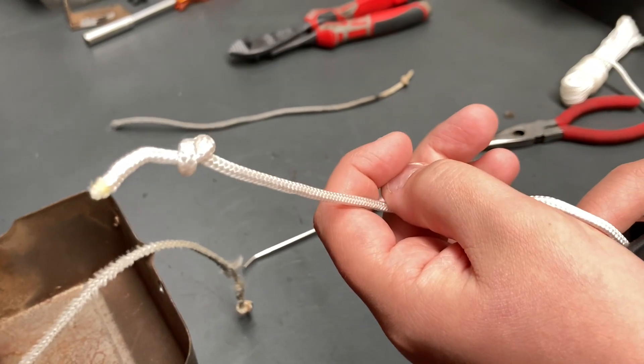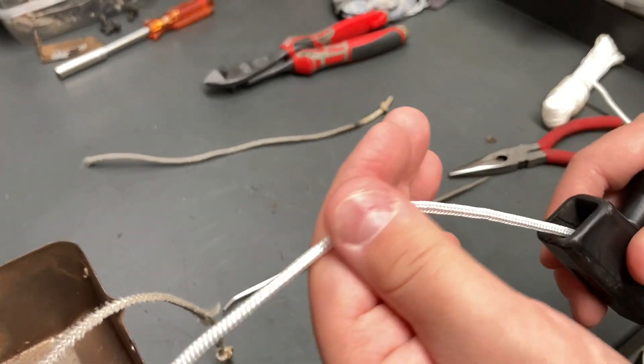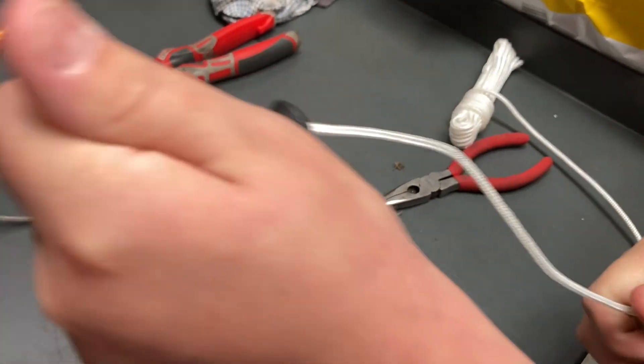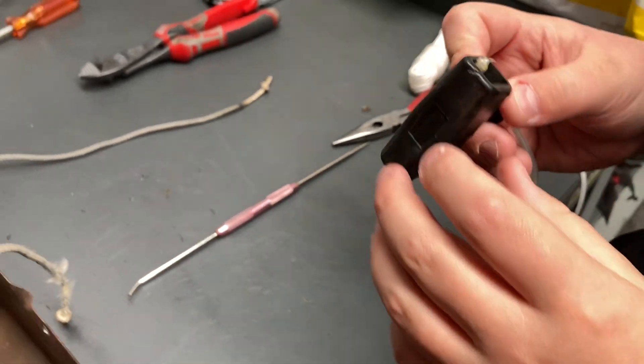Good work. Now slide the handle up all the way to the end how it was before — the other way. That's it, let it go into where it's meant to go, pull it, give it a good pull, give it a test, make sure. It's not going anywhere — let's have a look in there. Is it sitting in a good spot? Good enough, that'll do, beautiful.